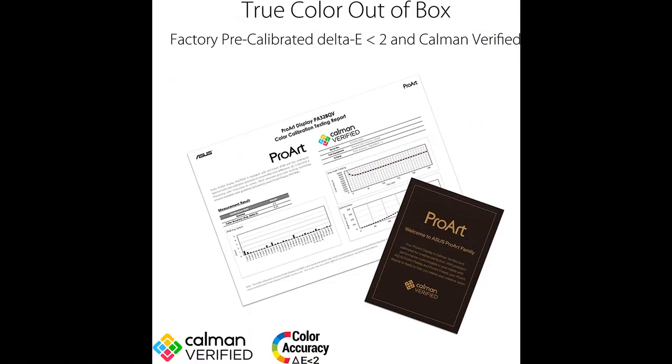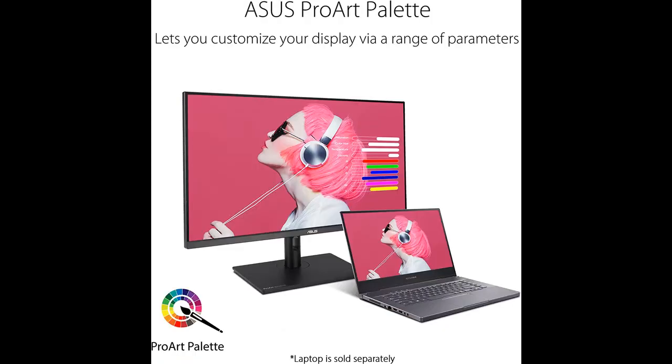Features highlight or overview summary includes: 31.5-inch WQHD, 2560x1440, HDR Display with IPS 178-degree Wide Viewing Angle Panel.